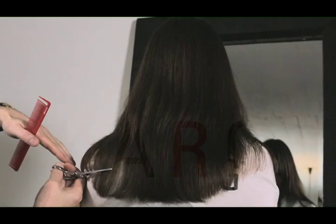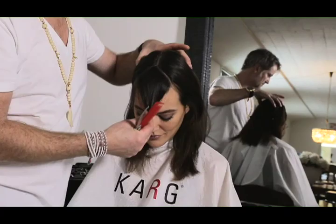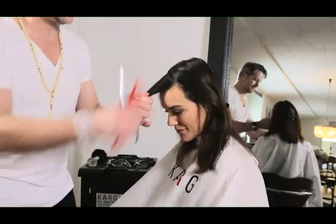I'm using my Karkshear K-Long Royale, a six and a half inch precision blade, to cut the triangle section — a nice big piece. Of course, you can even make it wider or deeper. So here we are combing the hair.